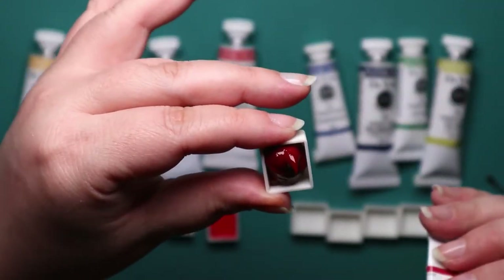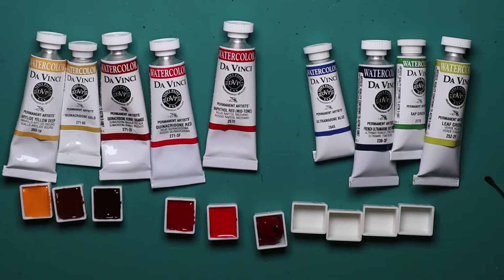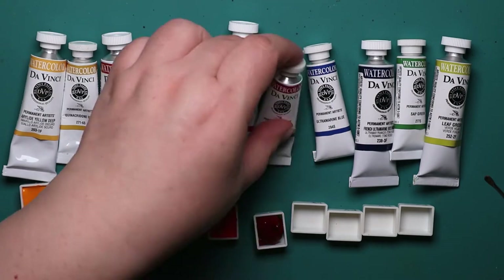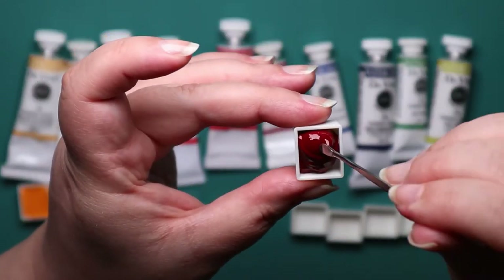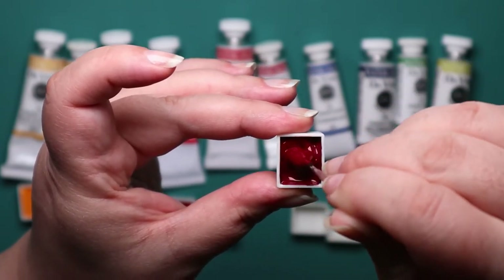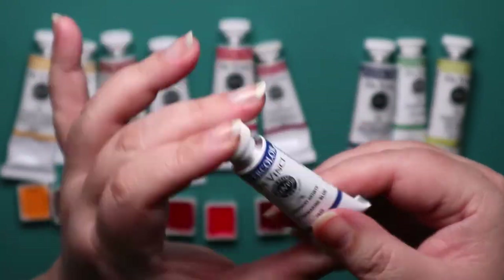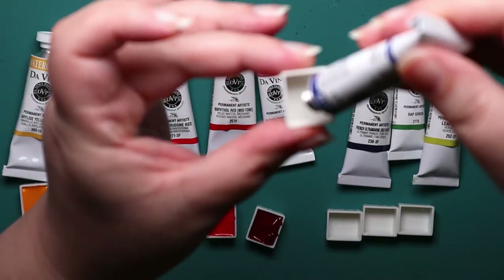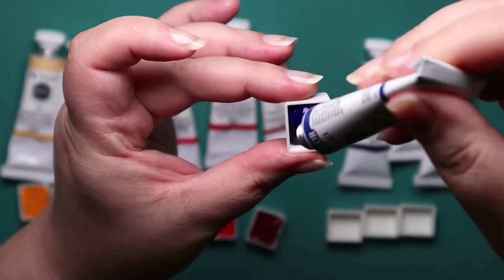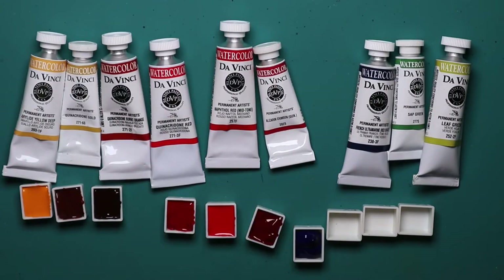I remember I got excited because I wasn't supposed to get my second set of paints until Monday when I went back to work, and I was kind of bummed. But I ended up coming in on Saturday instead, so it was nice. So you got to enjoy that - got to at least have them in my hand. And I think we did pour that weekend, so we did the other colors, because we did the first grouping and then had to wait for the next one to arrive.